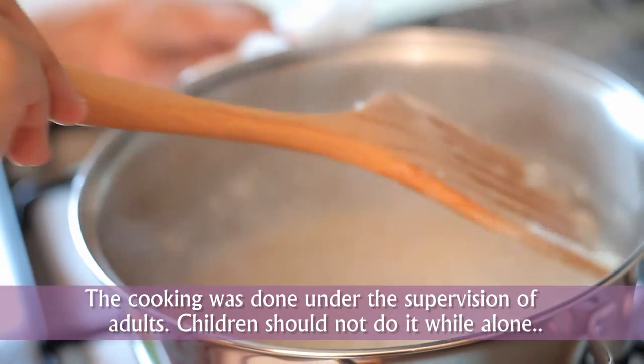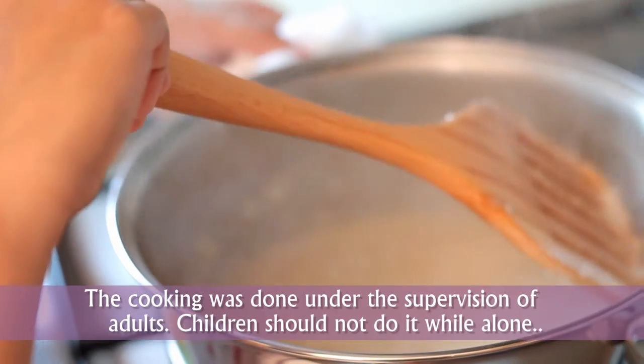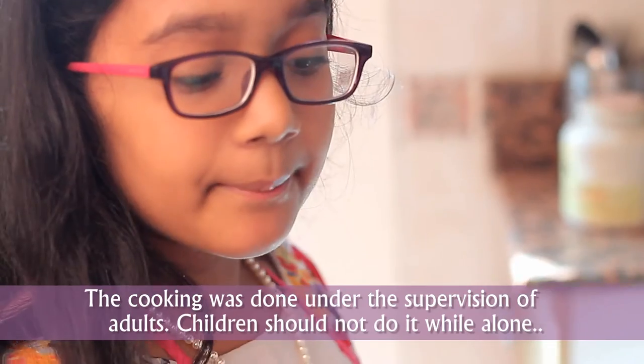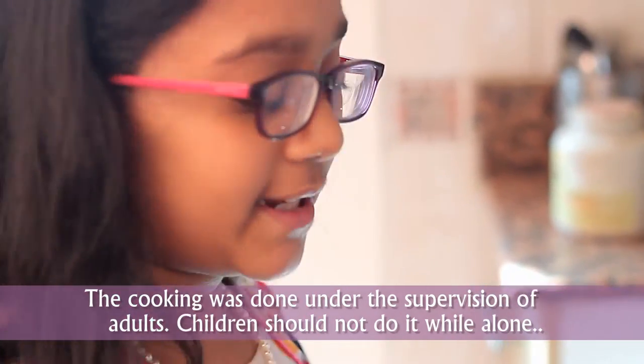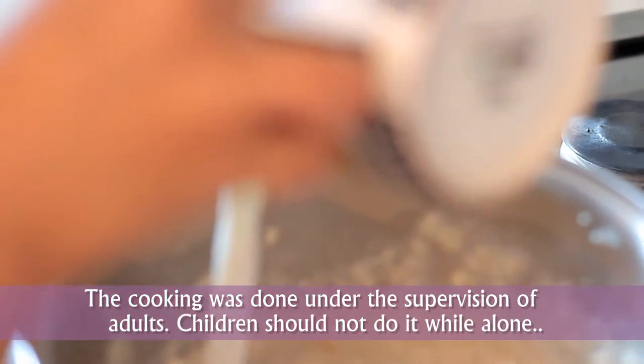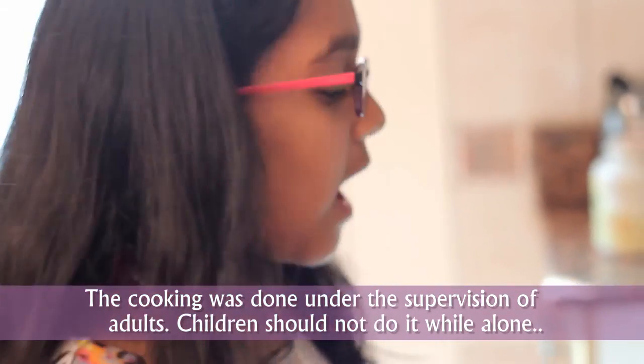I have been cooking for five minutes. It has become thick now. I am adding some milk. I am going to add some honey in it.